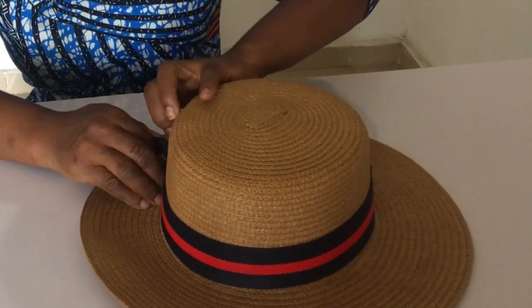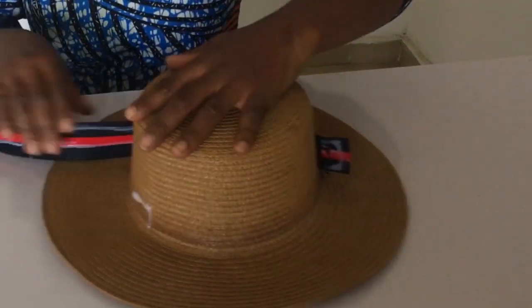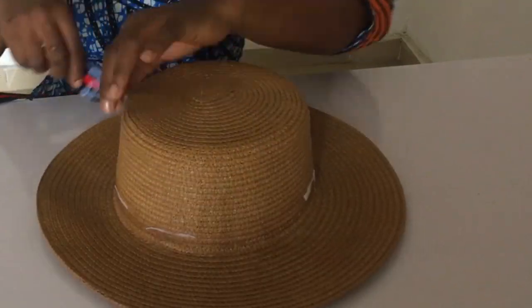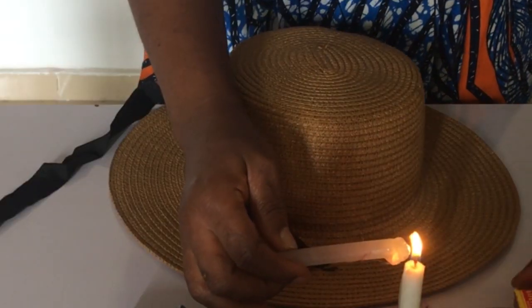The first thing I did was to take off what is like a petersham sort of ribbon from the hat. You can see it has some little glue left, so I used my fingernails to remove that.